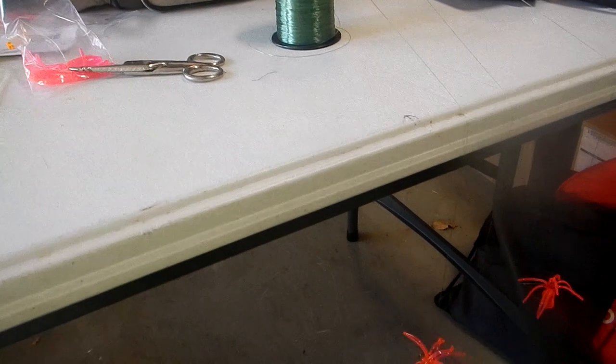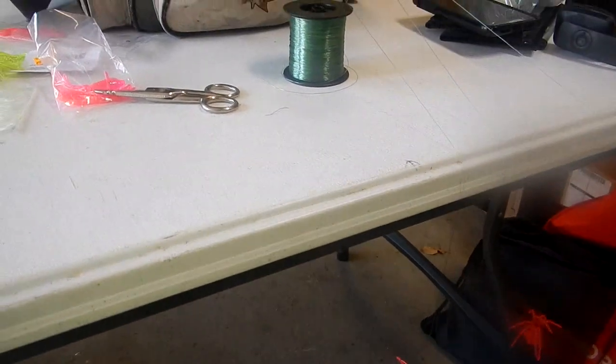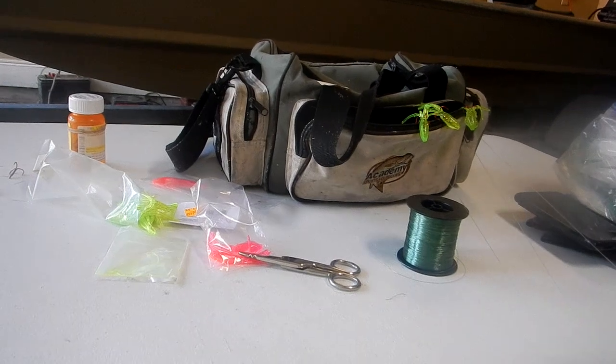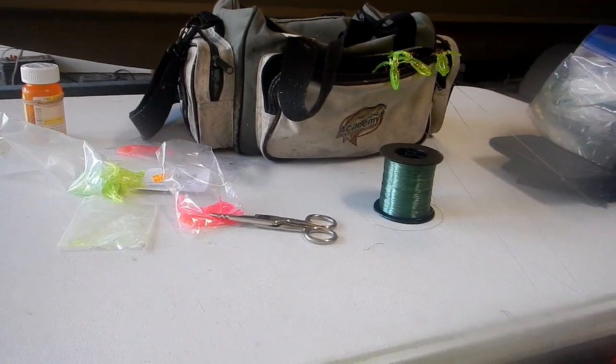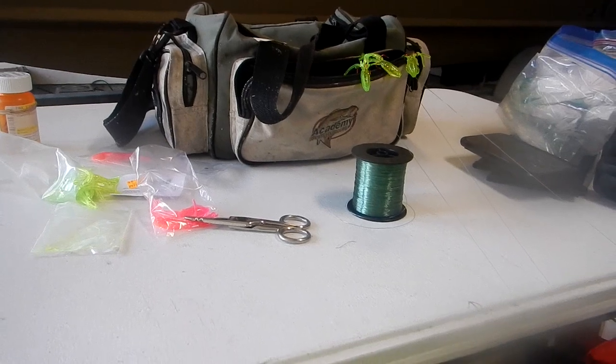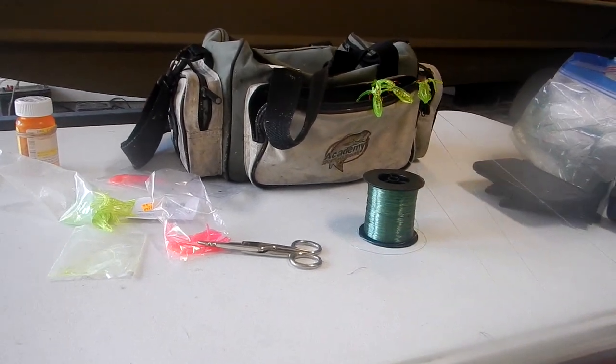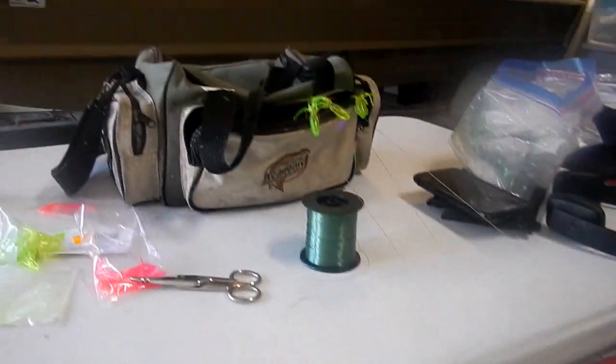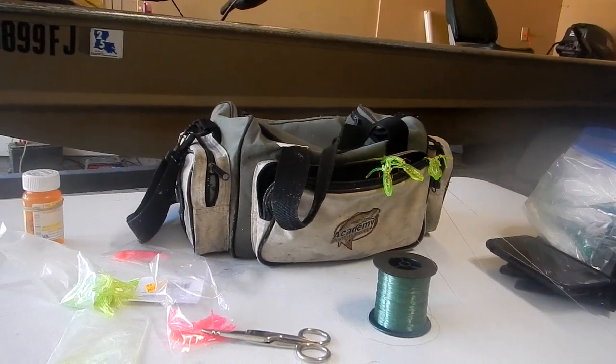Later on I'll show you how I roll them up in paper towels. It does two things: one, it stops them from getting tangled up; two, it stops the lures from bleeding to one another. So they'll stay orange and green. I'll give you the colors too - that's an orange with metal flakes, that's a green with metal flakes. Both of them are bright.